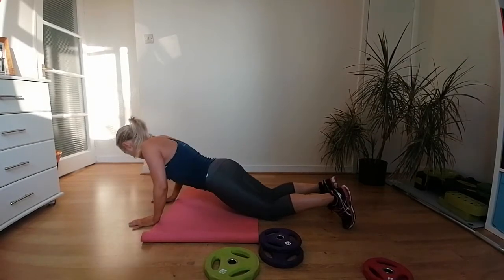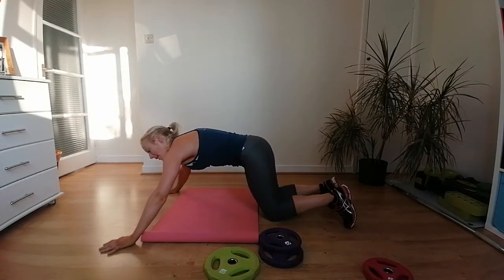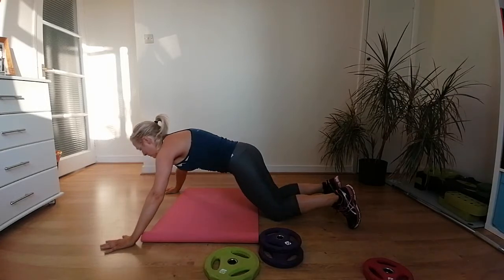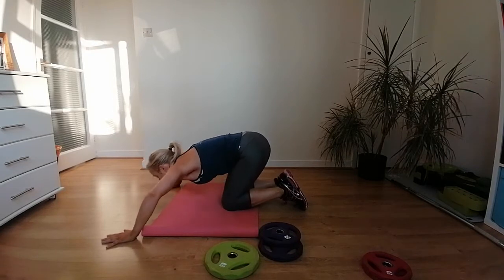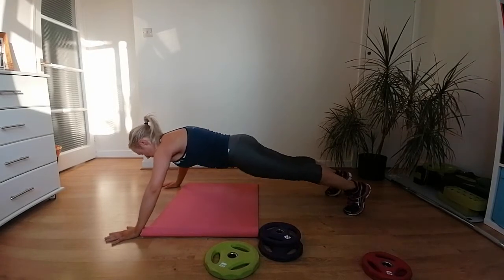We are halfway — grab water if you need it. Our focus next is back, biceps, and shoulders — a little bit repetitive from what we've done, plus some new ones. We're going to start with squat press. I like holding the two weights together for this combination. Unlike the others, we're going to hold it at shoulder height and push up.